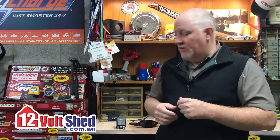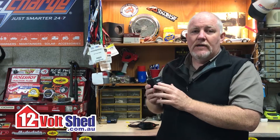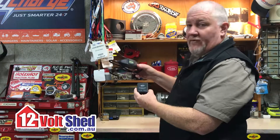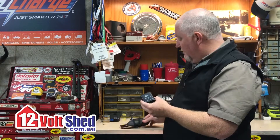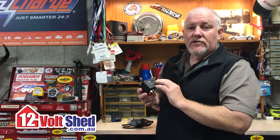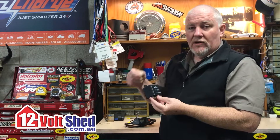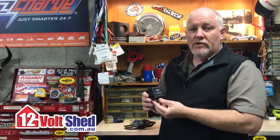There are products on the market that you can purchase to help protect your battery. A battery is one of those investments that you don't want to have to replace regularly because they can be expensive. This one happens to be made by Bone Tech — there are a variety of different products available — but it's essentially a low voltage disconnect. With the Bone Tech one, you take the top off and there are little switches where you can select the different low voltage points.